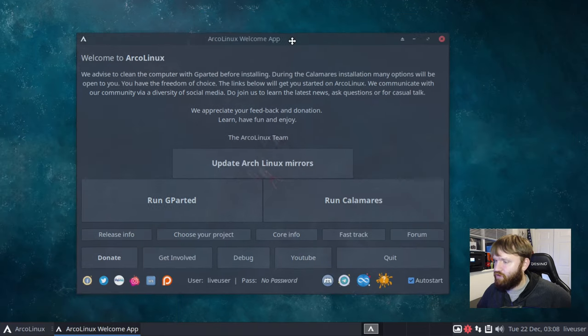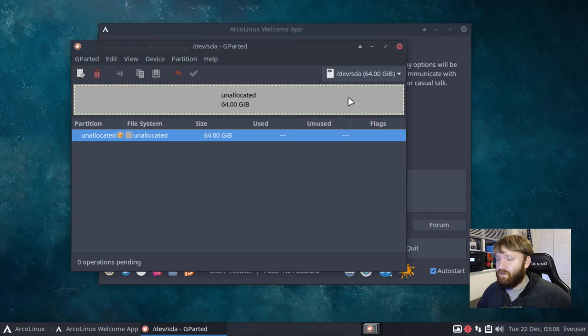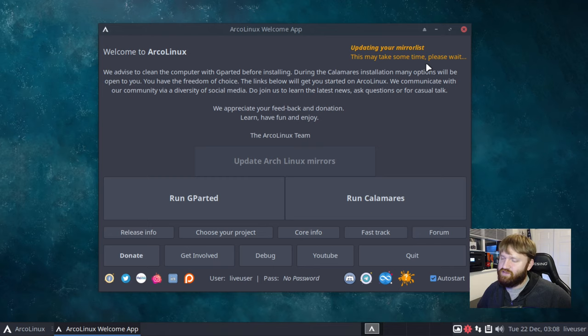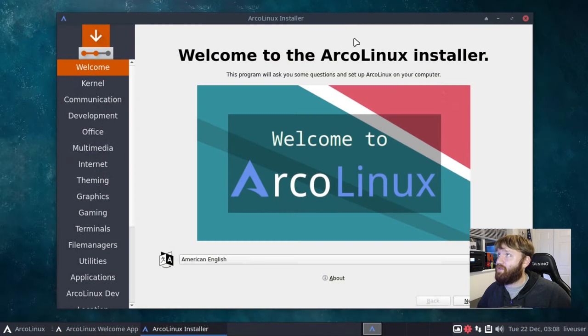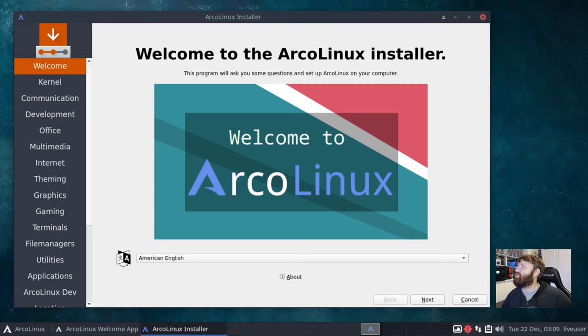They recommend you run GParted first, but opening it just shows unallocated space since this is a virtual machine with a brand new disk. The Update Arch Mirrors tool is updating — it goes and pings all the different servers then picks the quickest one by default, similar to what I cover in my 'Things You Must Do After Installing Manjaro' video. Let's go ahead and run the Calamares installer, which is the Arco Linux installer.